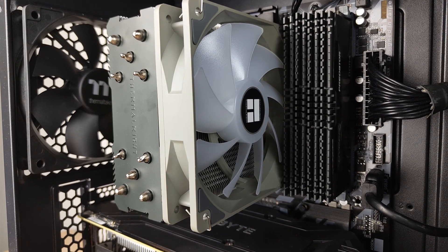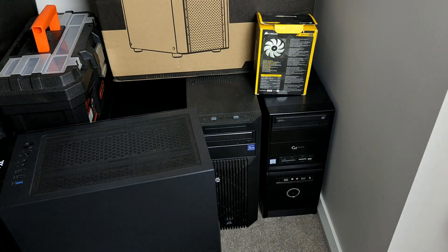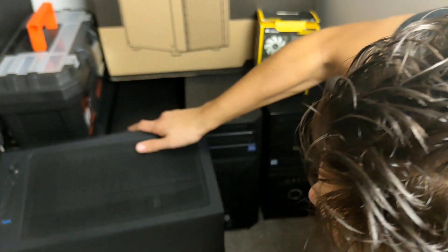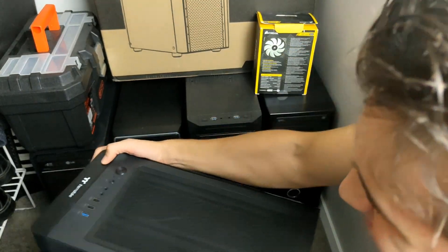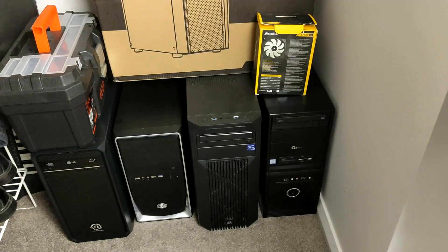This PC was sitting in my closet broken for 3 months, so I had to wake it up from its sleep. Here it is — cluttered with the rest of the mess.